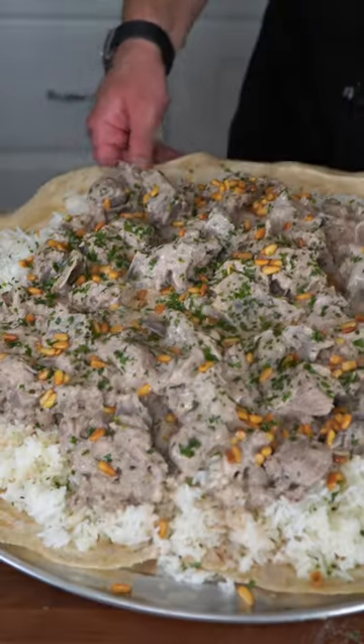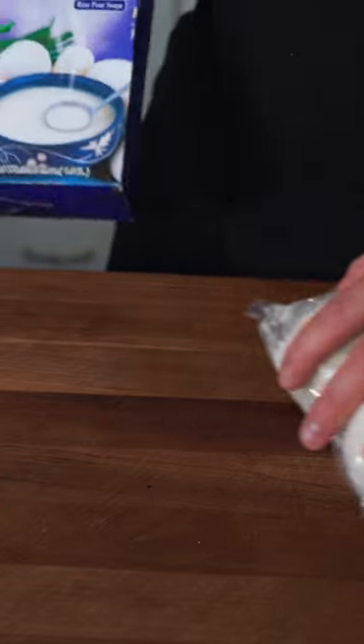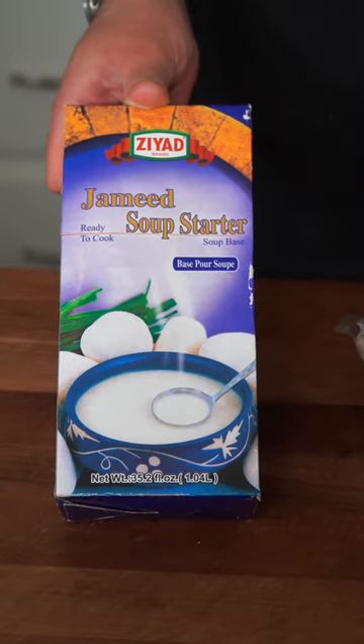Let's make some Jordanian Mensaf. It's Jordan's national dish and you have to give it a try. This is what is called Jameed. Jameed is an ancient way of dehydrating yogurt so they could preserve it for years in the desert. If you soak these yogurt rocks in water and blend them, you get this — your Jameed soup starter.